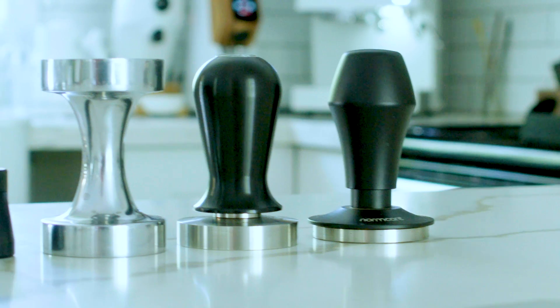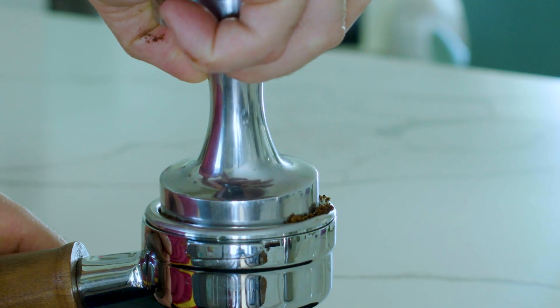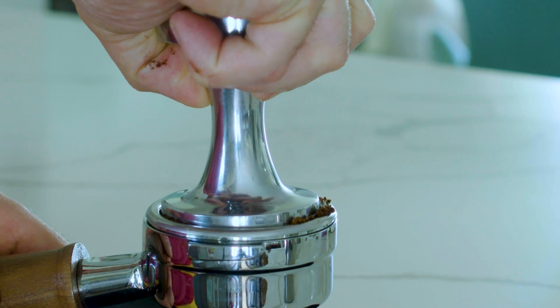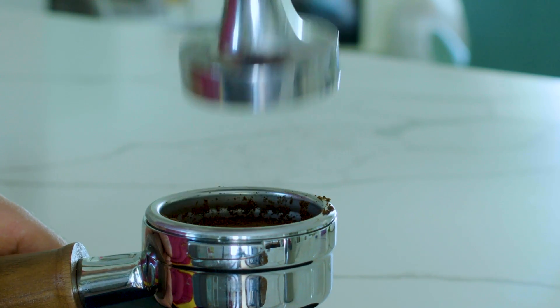When it comes to tamping, the mistake most people make is tamping way too hard. You want to use 30 pounds of pressure max, and if you want to feel what that is like, try it on a bathroom scale — it'll give you a sense of what 30 pounds actually feels like. Lots of people say you should go even lighter than 30 pounds, and depending on a lot of other factors you obviously have to do what works for you, but 30 pounds or under is definitely a good guideline.